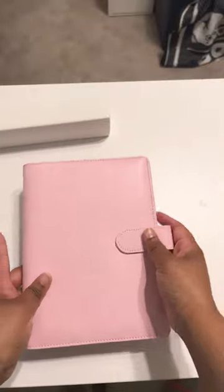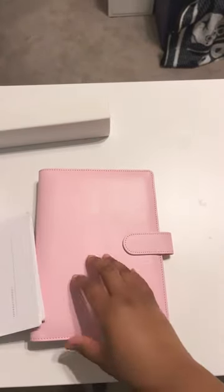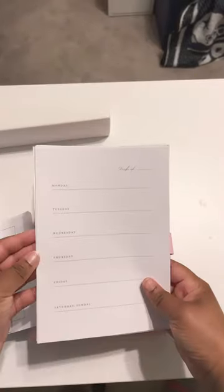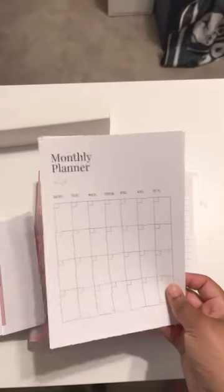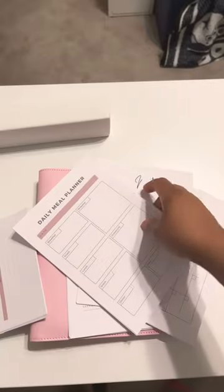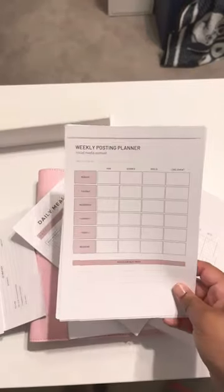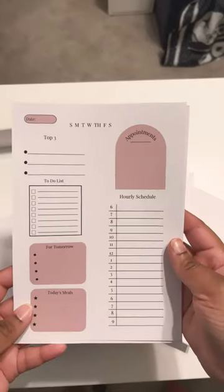I decided this year I was going to create my own planner, so I just got this in from Amazon. I printed out some inserts from Canva and created this one myself.